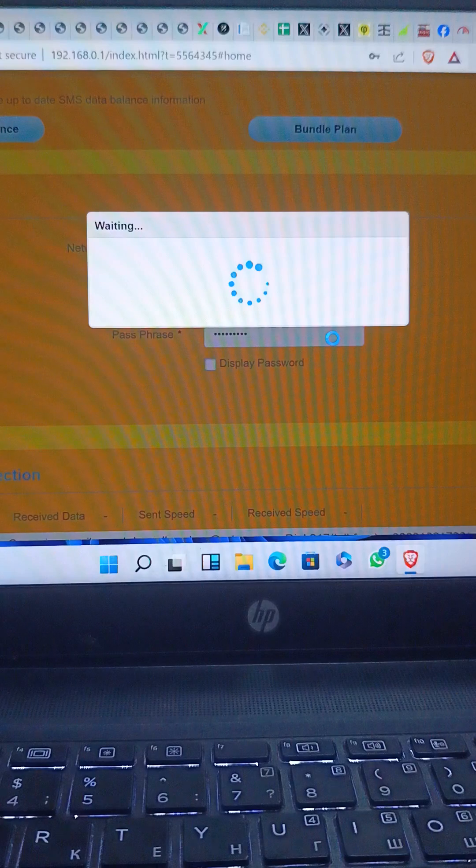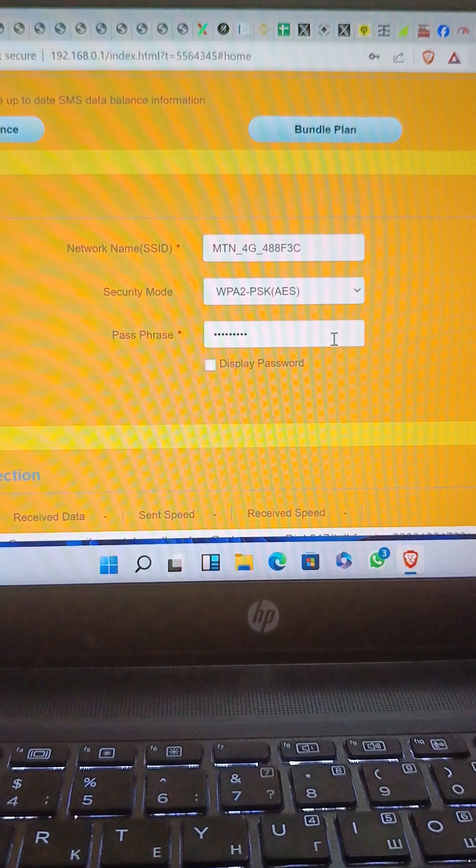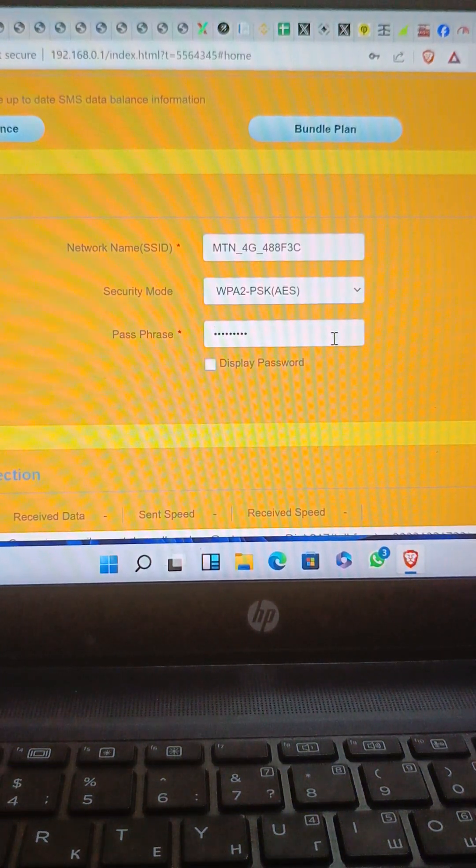This device is very powerful and very fast, even in places where your signal is very low. I have reset the password, so the phone I connected before now needs the new password to reconnect. This helps protect your online privacy so people can't use your data bundle without your knowledge.